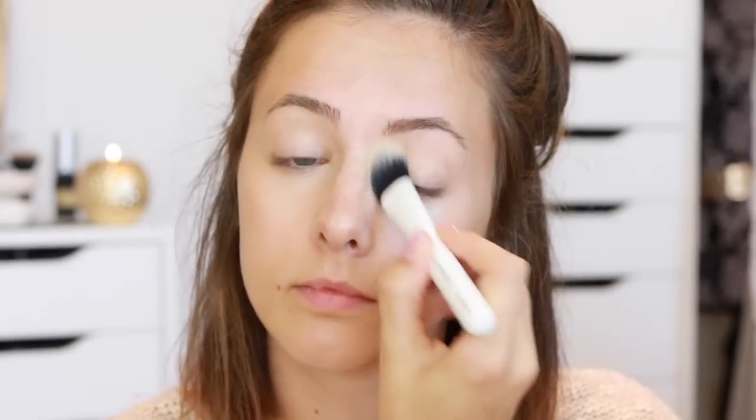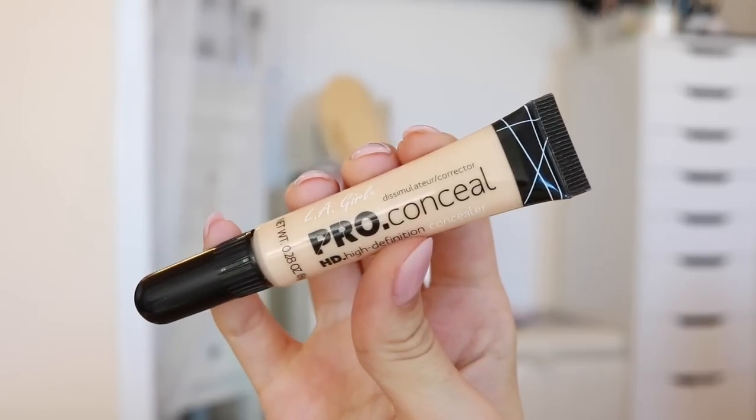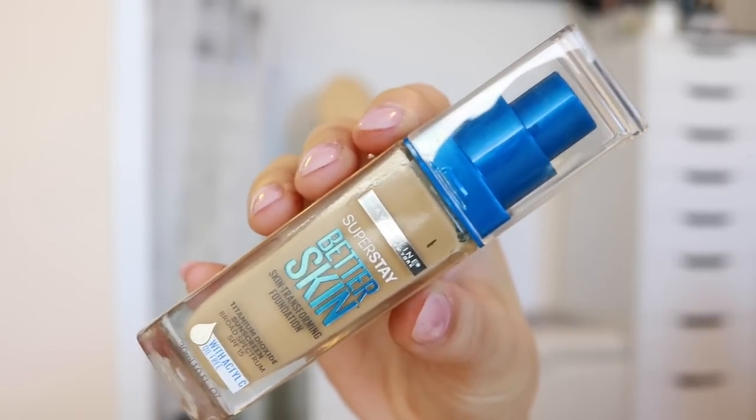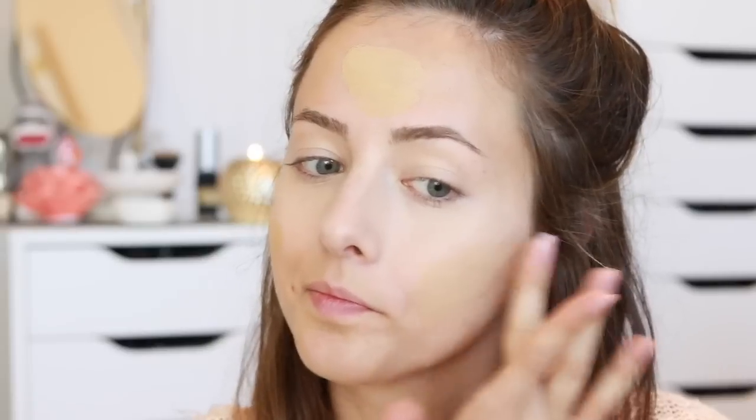I'm blending out the IT Cosmetics concealer with one of the brushes from the Moda brush collection. Then to brighten up underneath my eyes a little bit more, I'm using my LA Girl Pro concealer and blending that out with the same brush.